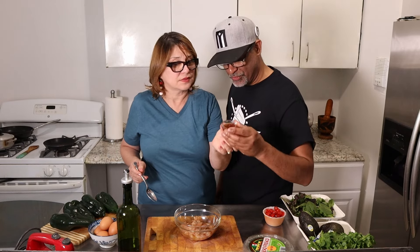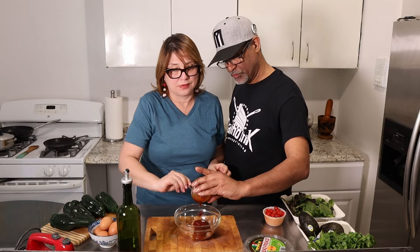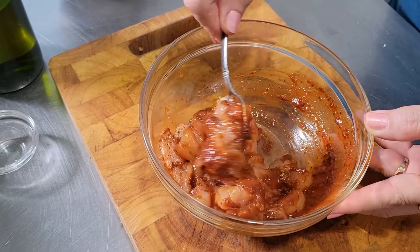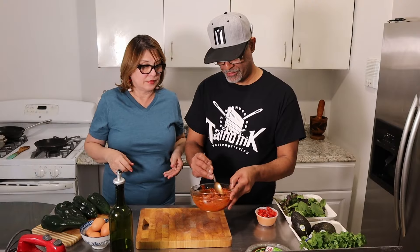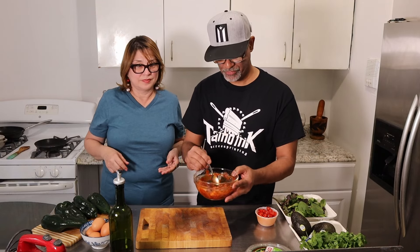And this? That's the adobo sauce. Mmm, adobo sauce. All right, put it in. Oh, it smells so good already. So now, Nathan, you let this marinate for about an hour, right? Yes — or we prep everything else. All right, gonna marinate. Look at this chicken — looks amazing.